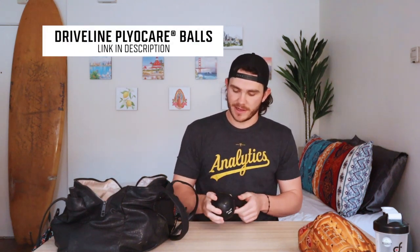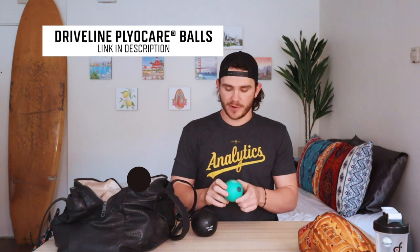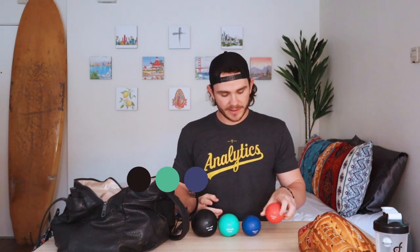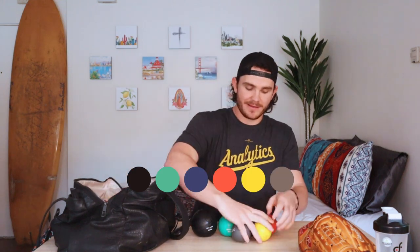Next and very important — my Driveline plyo balls. I use these every day I throw and it's part of my warm-up. Don't ask me what my plyo ball routine is — it's in my YouTube, just watch the video. Plyo balls are an awesome tool, and here's my full set of Driveline plyo balls.